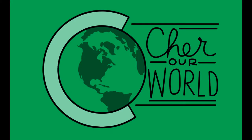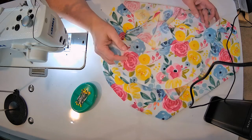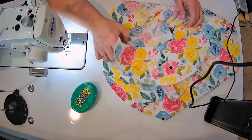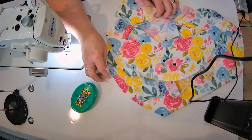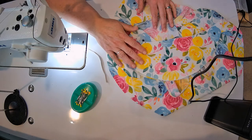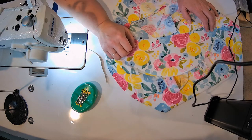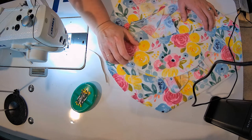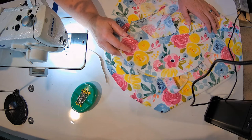Hi, this is Charisse from Share Our World and we are going to sew the bonnet we cut out and drafted yesterday. The fabric has magically changed, which is due to the fact that my original tutorial did not save correctly on my OneDrive, so I'm redoing it.